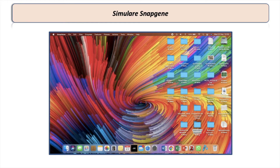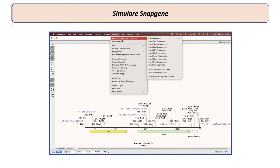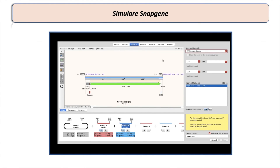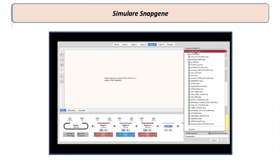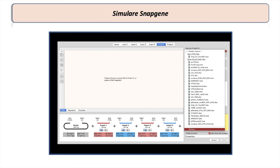I also have a SnapGene simulation to give you a better idea of how all of this works. These are my six fragments previously amplified by PCR: the origin of replication and antibiotic resistance gene fragment used as a vector, plus five more fragments I choose in the direction I want them cloned. The order will be: promoter, then coding sequence, then MARS, then terminator, and so on. After selecting all fragments or inserts,